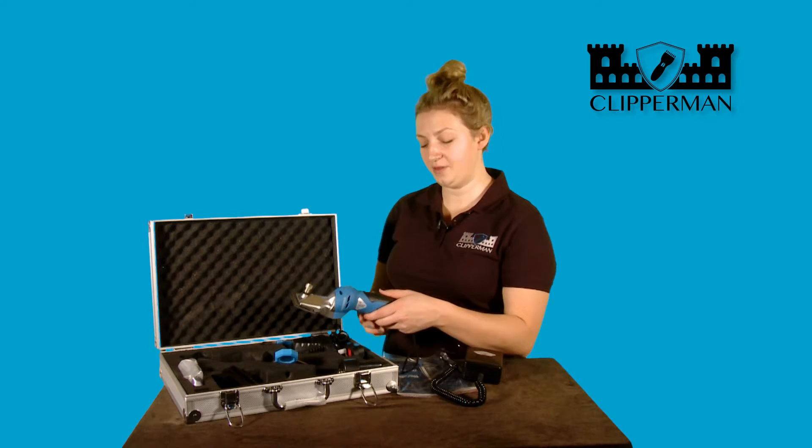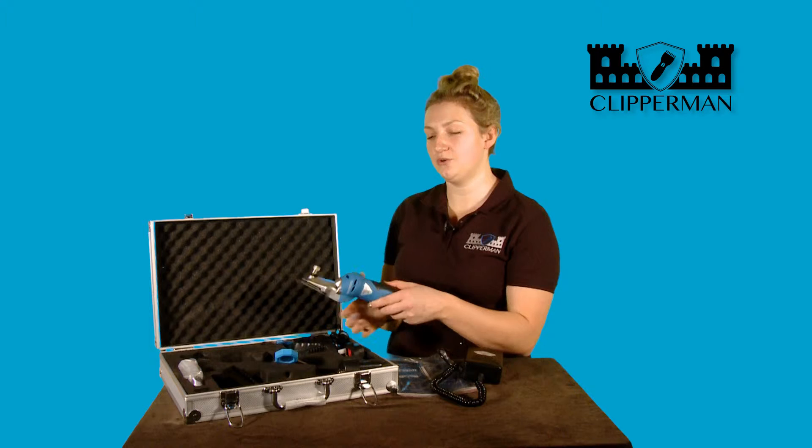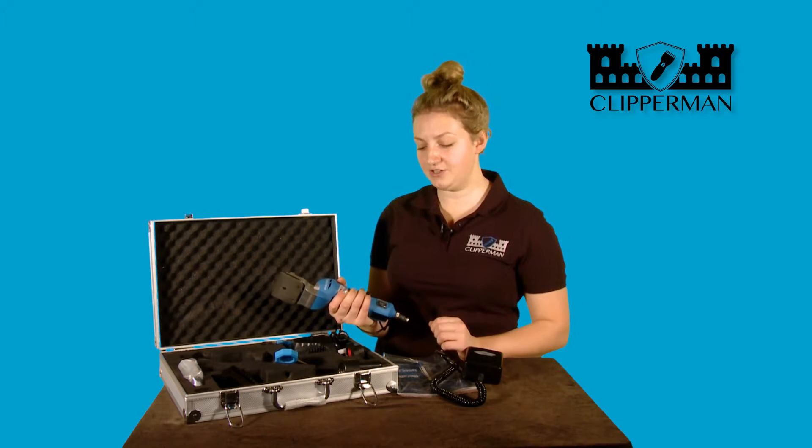So to reduce any chance of dropping the product, we can use the handle to secure. Now we're ready to power the product, we can listen to the two different noises.